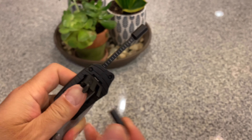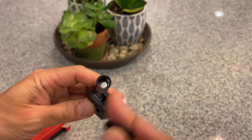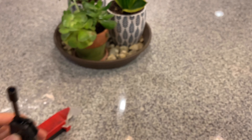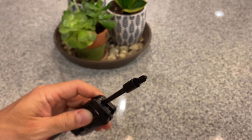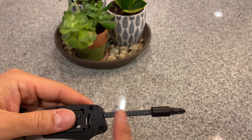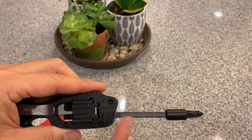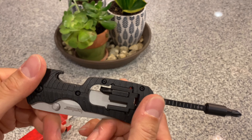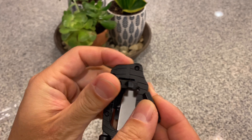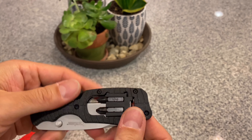You remove a bit — it's a magnetic top. It goes in there with a good magnet. There's also a ruler — inches on one side and centimeters on the other. So that is the Select Fire — it comes up, goes in, release it, that's it.